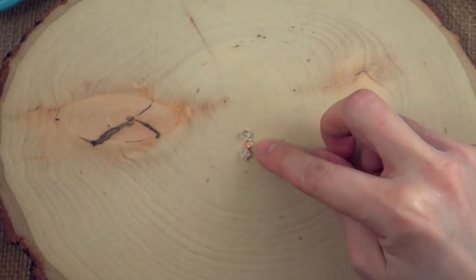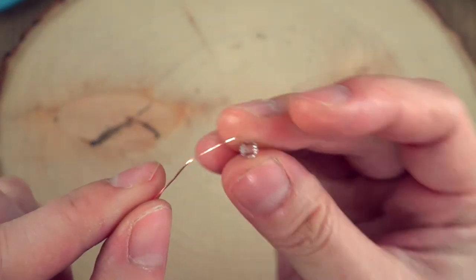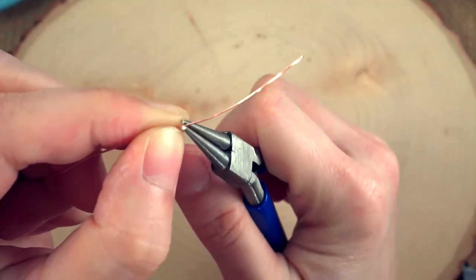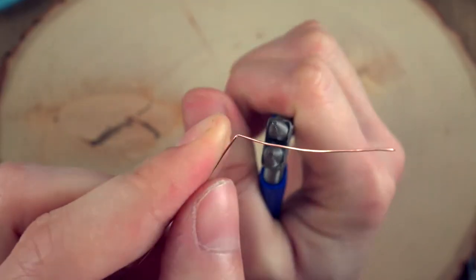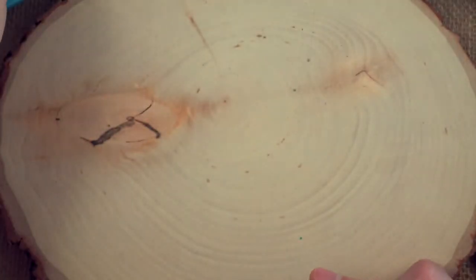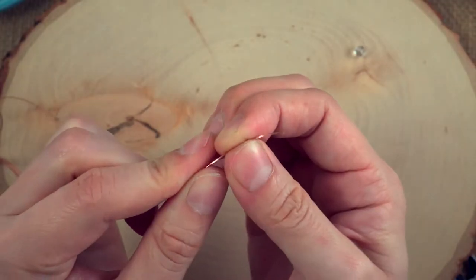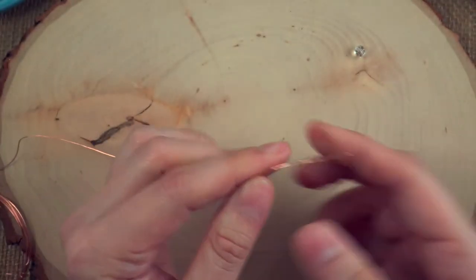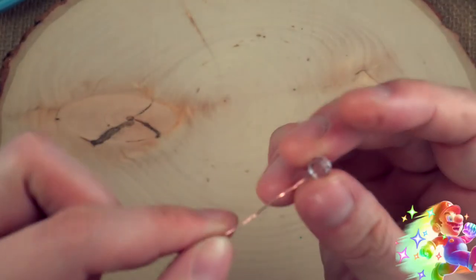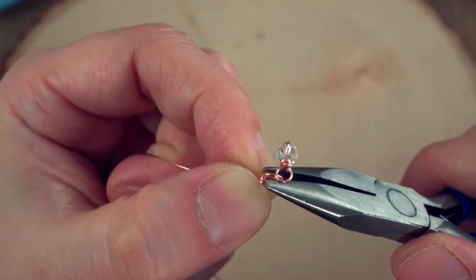Repeat that step for the other side — now you have two head pin links. These marginal tentacles actually have two 4-millimeter beads, so take another 4-millimeter crystal, thread it onto the wire, make a right angle — lather, rinse, repeat. Do the same thing on the other side, just stop short of the very end in case it's a little sharp.